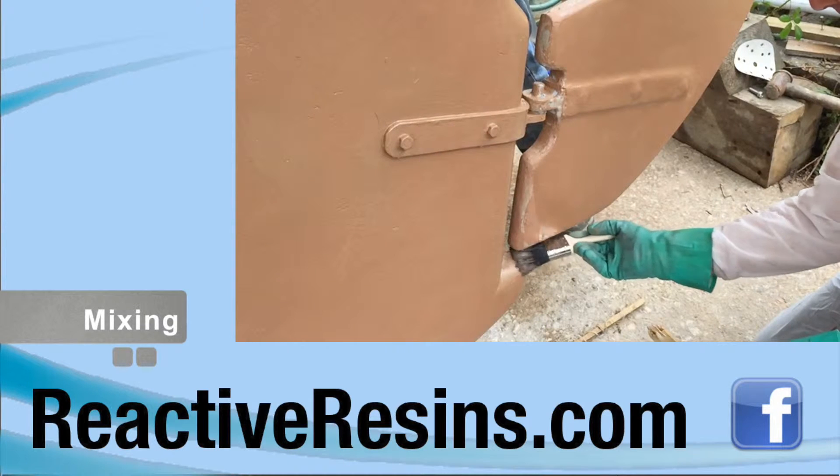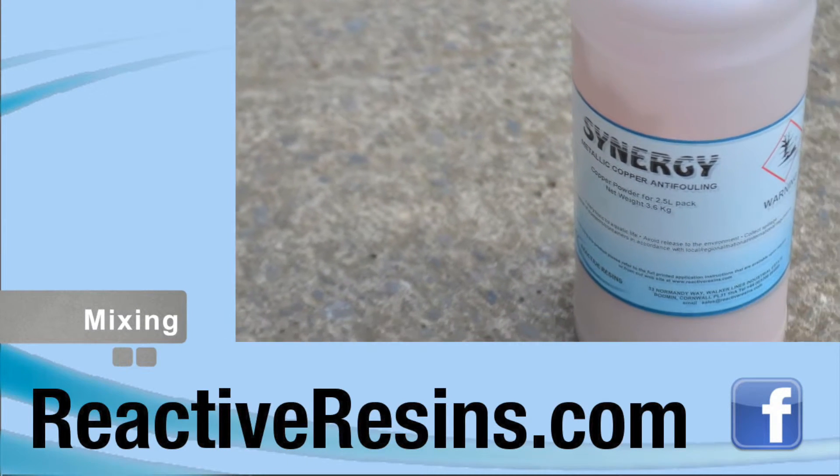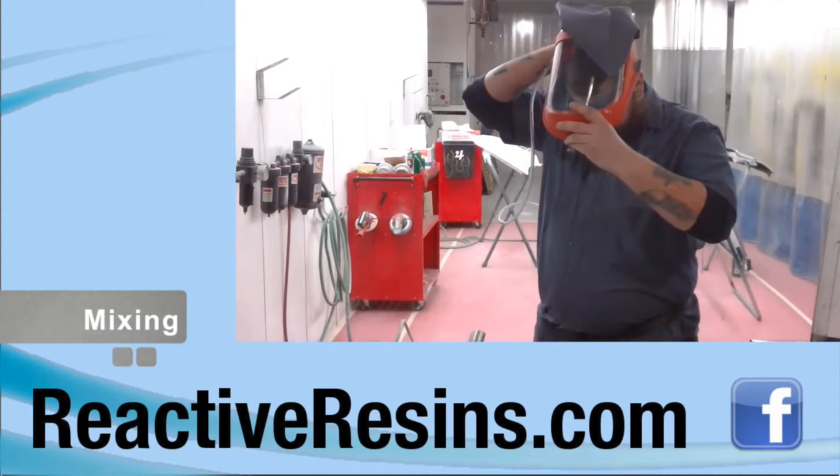Always wear rubber gloves when using Synergy. Avoid inhalation of copper dust when mixing, and if applying Synergy with spray equipment, always use an air-fed mask.